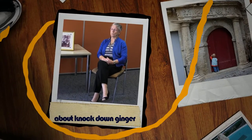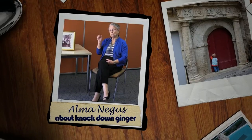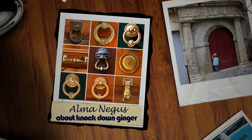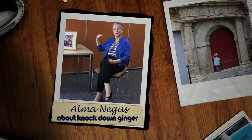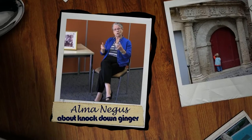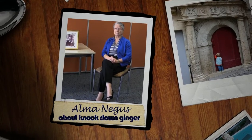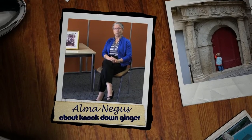Come down ginger. What we actually done there was we got some very fine string, and we'd tie it to each of the knockers down the string. Then we'd go up — at the end of our string we had a small lane with a few little bushes. We'd all hide behind the bushes and start pulling the strings, so all the knockers went knock, knock, knock. Everybody came out and there was a few foul words about those so-and-so kids again. They'd take off the string, but we all got told off when we got home.